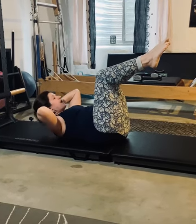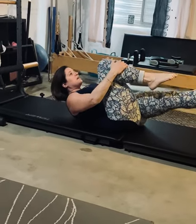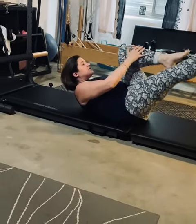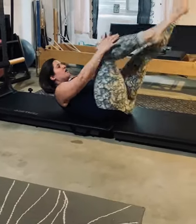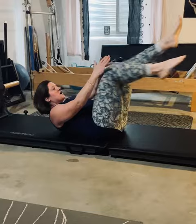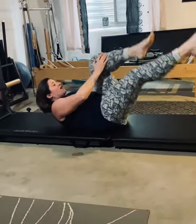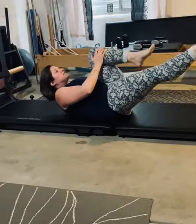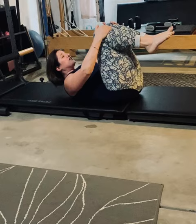Now, you're going to keep that upper curl. You're going to extend one leg and grab the other one. Maintaining that upper curl, you're going to start switching. You want your breathing pattern to be inhale, inhale, exhale, exhale. You're going to repeat that for ten — that was my ten for ease.